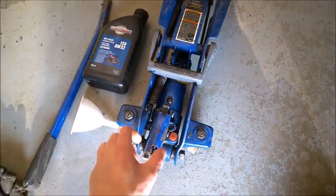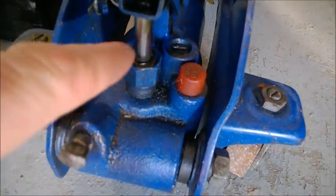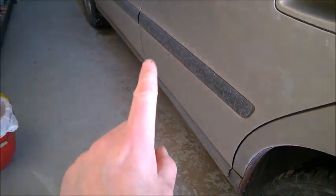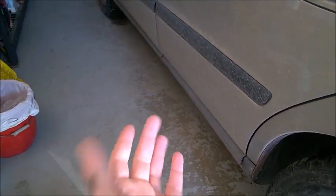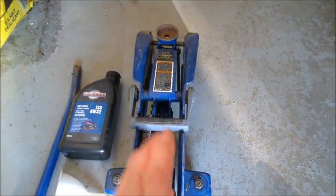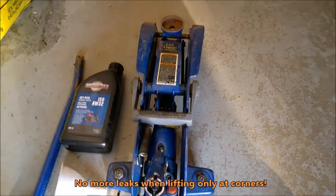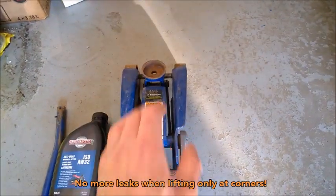I did have a problem at some point with it — it started leaking right here at this seal. But it started leaking only when I tried to lift the whole side of the car at once, putting it in the middle of the car. I stopped doing that and now I'm only lifting corners, and it stopped leaking. So that's very good to know — don't force it even though it says two tons.